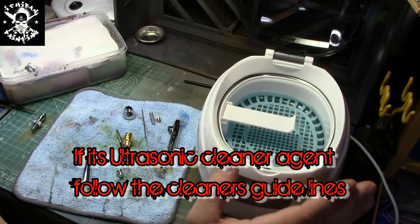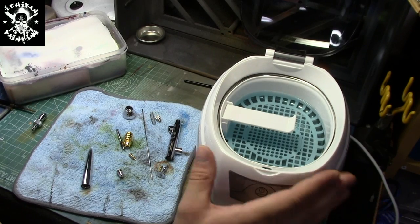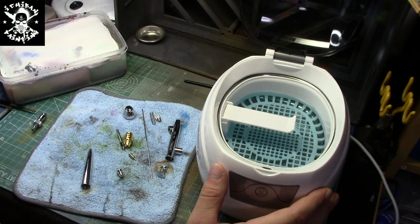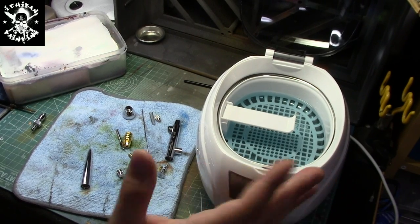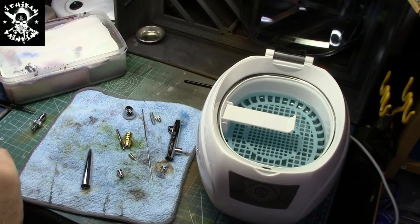An ultrasonic cleaner can be found in some hobby shops, jewelry shops, and also on eBay. It retails normally around 25 to 50 pounds, depending on the model and size. You don't need something too big — as long as it fits your airbrush or other tools you want to put in it.